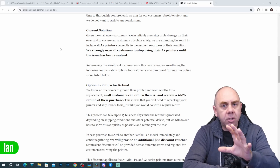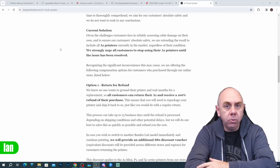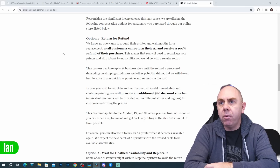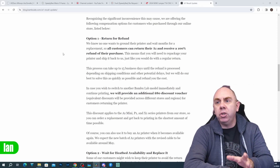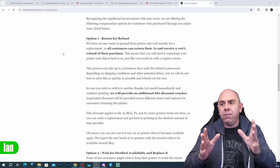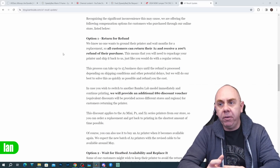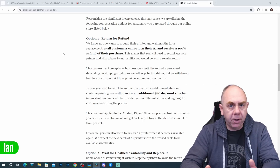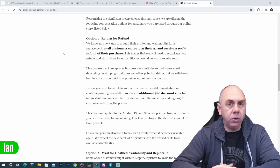They then state what they intend to offer as a solution — and you will need to give them some time because things like this aren't easy to do straight away. Option one is return for a refund: all customers can return their A1s and receive a 100% refund of their purchase, either back to Bamboo or to the retailer. The process will take about 15 days. If you wish to swap to a different Bamboo Lab model such as the A1 Mini, P1 Series, or X1 Series, they will provide an additional $80 discount over the top of your initial refund.